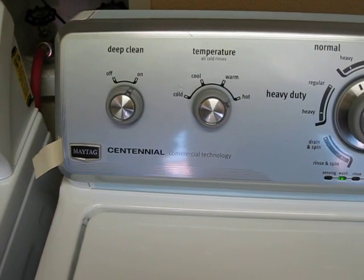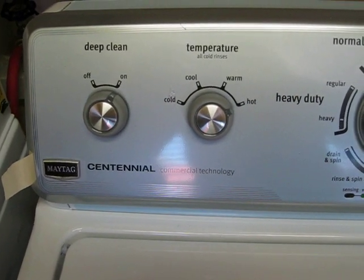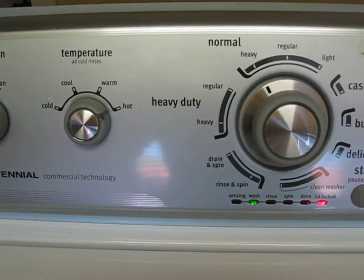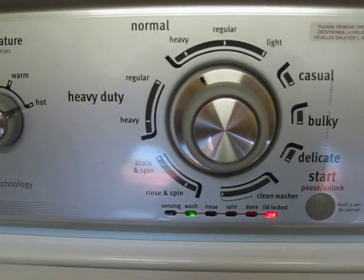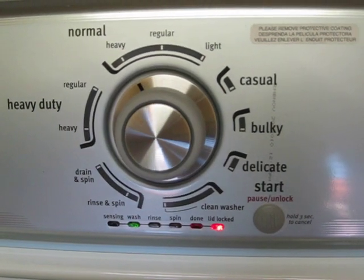Hi, this is my review of the Maytec Centennial High Efficiency Top Loading Washing Machine, model number MVWC400XU.